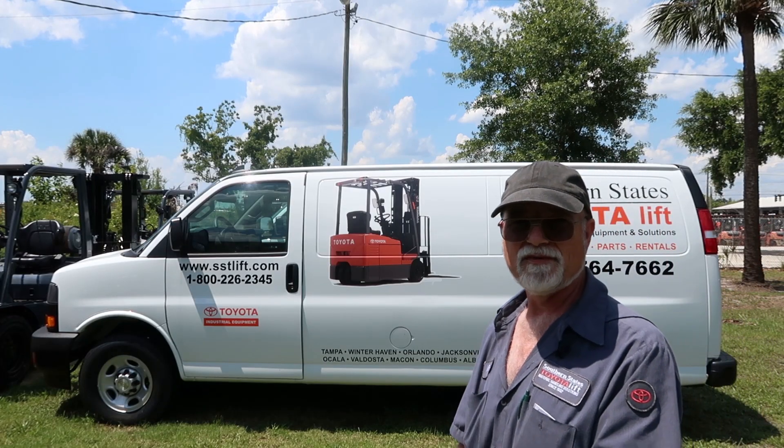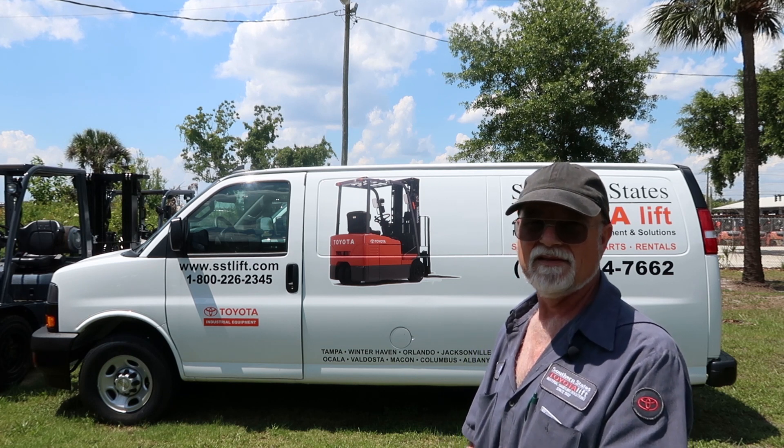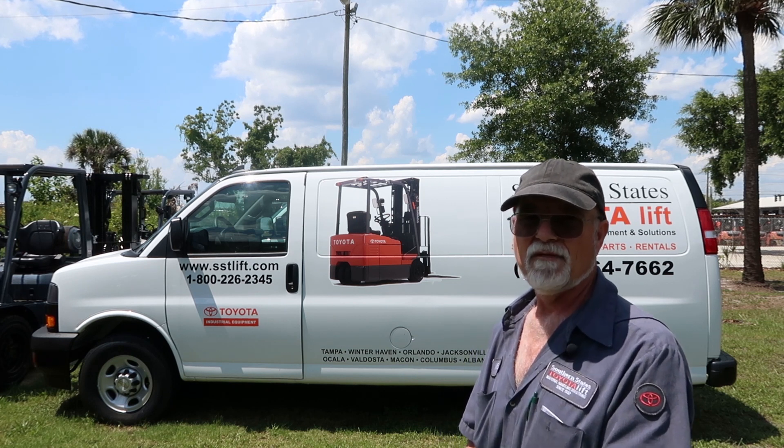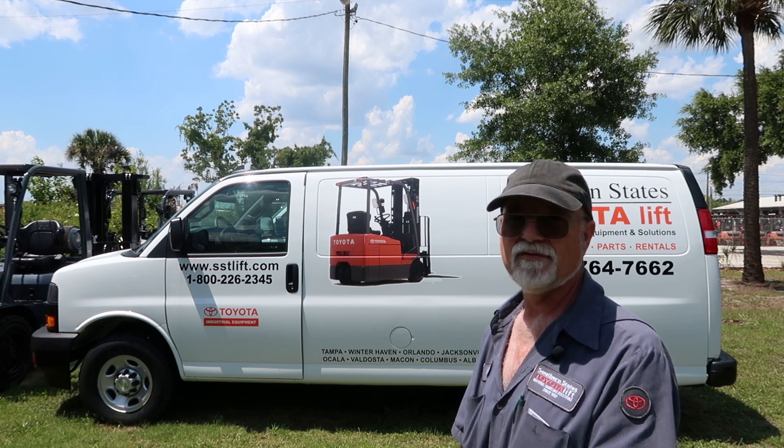Hi, I'm Moody with Southern States Toyota Lift. Today we're going to be performing the planned maintenance on the forklift, focusing mainly on the lift chains and how to use the chain wear scale.